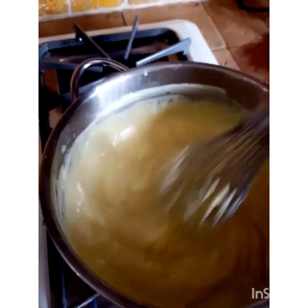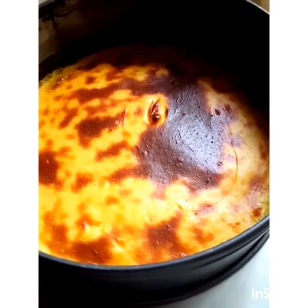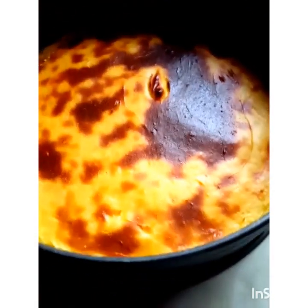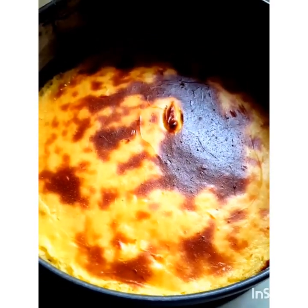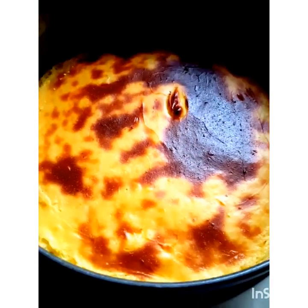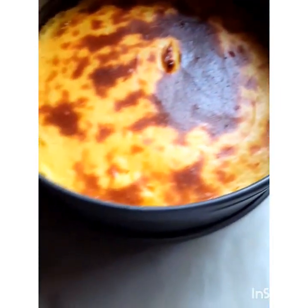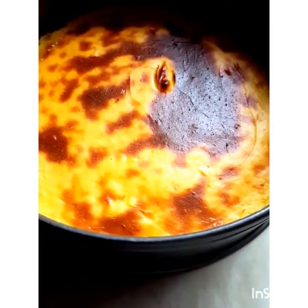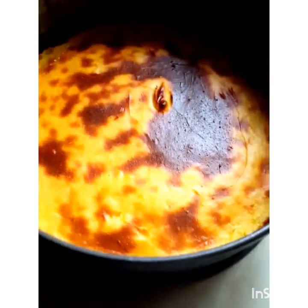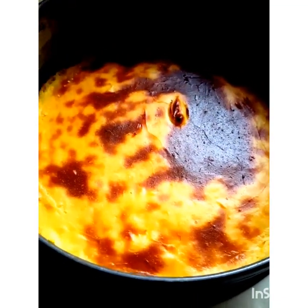This is the final product — the flan. I let the mixture cool down for about 45 minutes under the fan, then baked it in the oven at 425°F for 35 minutes until it was nicely browned on top. I'm going to let this cool down completely; the recipe suggested cooling it in the refrigerator overnight. Then I'll release the pan and enjoy a nice slice of French flan.